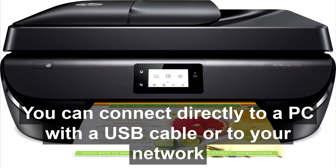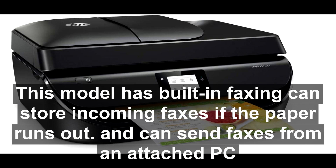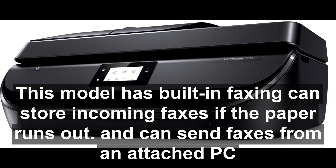You can connect directly to a PC with a USB cable, or to your network router wirelessly with Wi-Fi. This model has built-in faxing, can store incoming faxes if the paper runs out, and can send faxes from an attached PC.